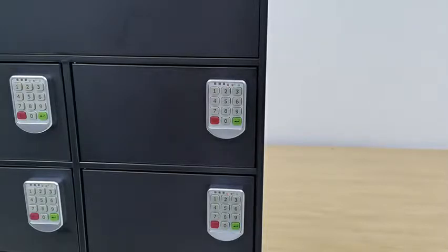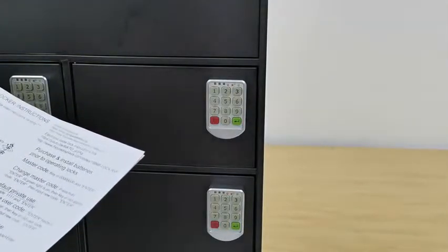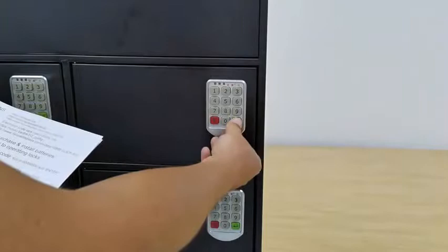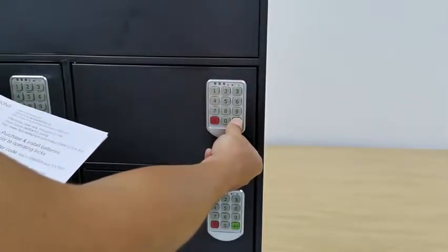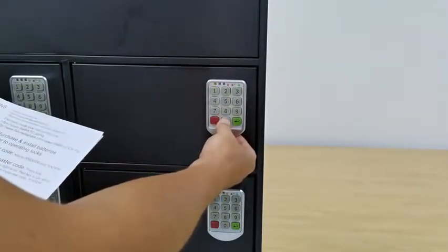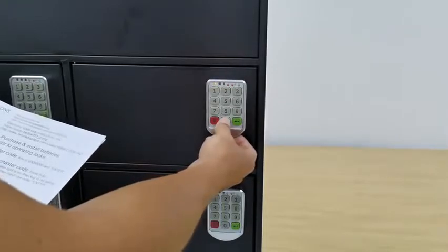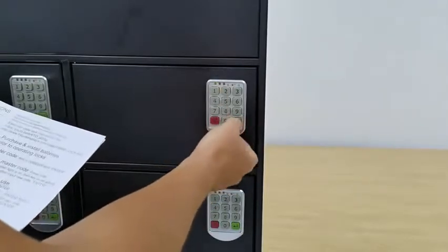When you change any settings, the administrator password is required. The default admin password is eight zeros. To change the admin code: hold the Enter button until the first light turns on, then put in the original admin password — eight zeros — and press Enter.